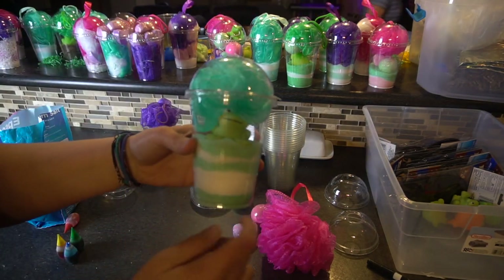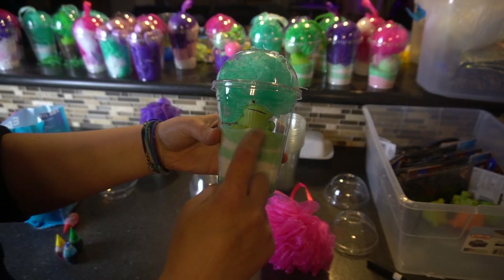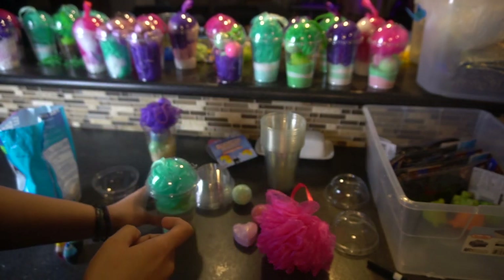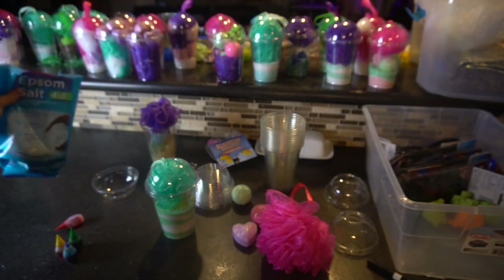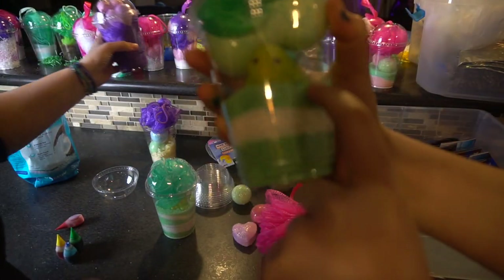Look, Katie made this one. She used the Epsom salt here and put a little bit of food coloring in it, and then we just layered it. And there's a little frog in here, so this would be good for a kid. I'm using Epsom salt just like this — you can put food coloring in it and put it in your bath water. She likes that one — it's my favorite one. There's a little green thing.